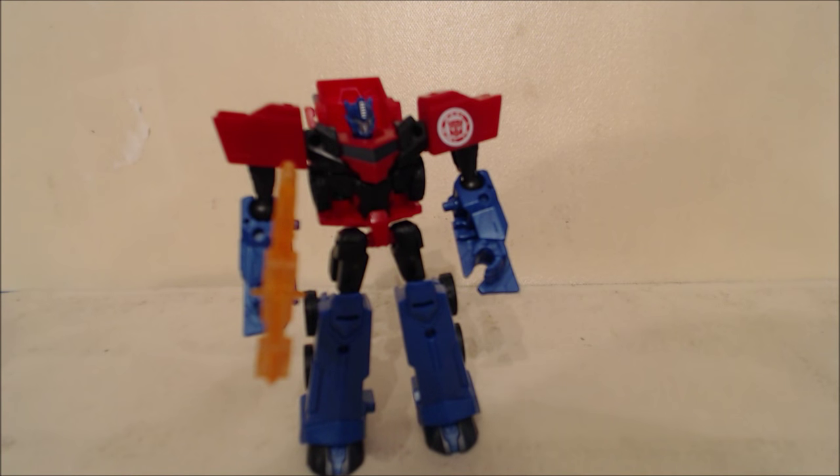Hi everybody, it's your old pal Chuck, and I am excited to bring you today another 2016 toy from the Transformers Robots in Disguise line. It's the end of the year and these figures do start showing up at various retail outlets. Right now I'm only finding them online, so you probably won't be able to find them on shelves until well into 2016, but this is Optimus Prime from the Minicon Battle Packs.